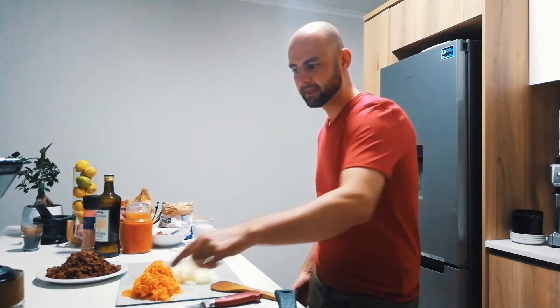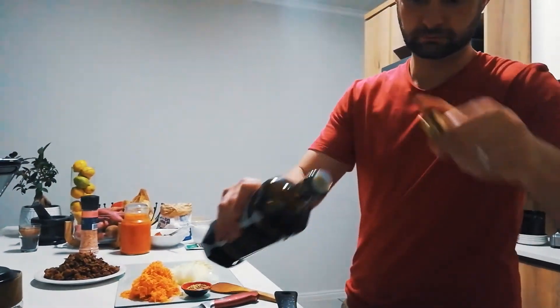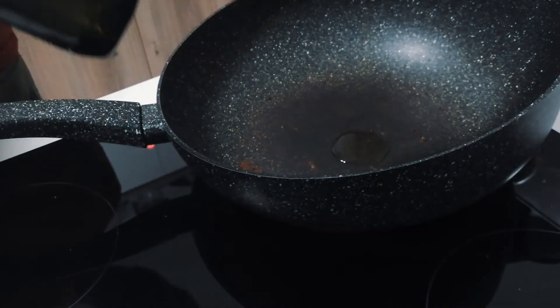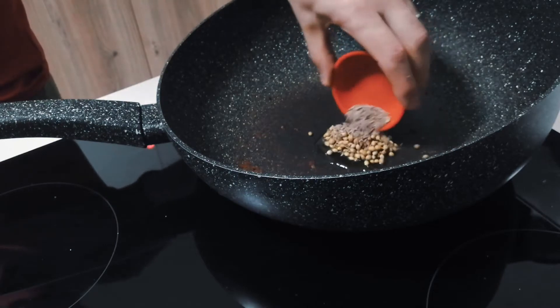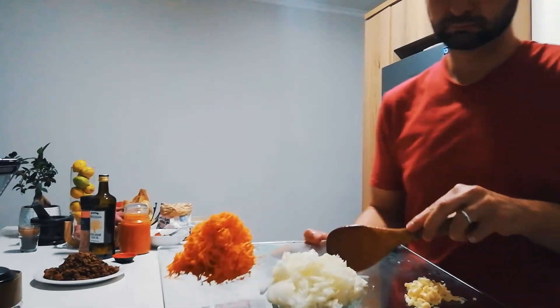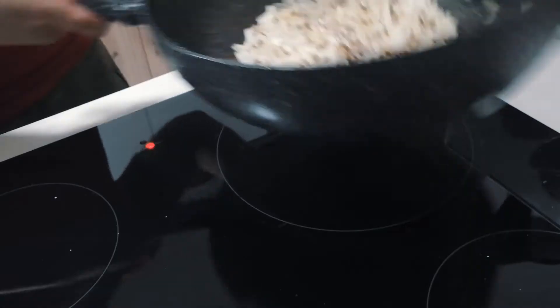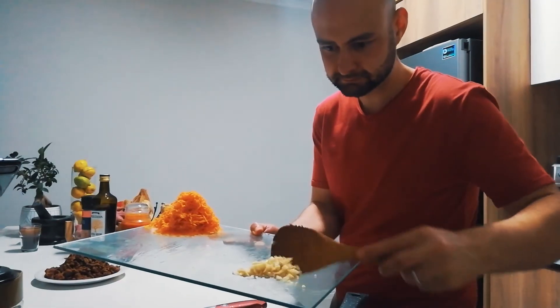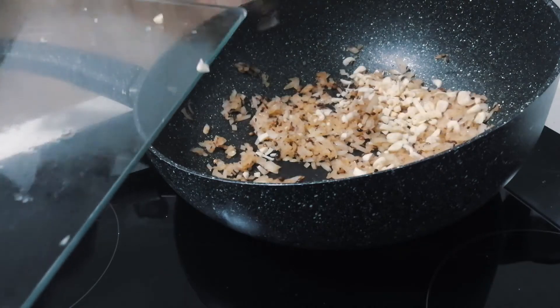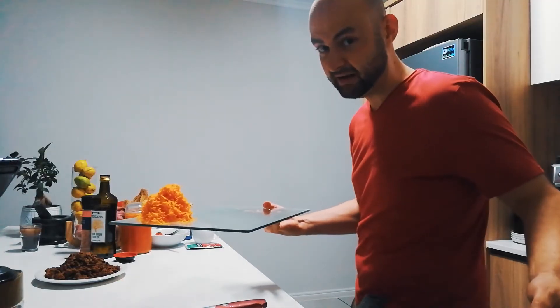Splash of olive oil. We're going to roast off our seeds, and then we're going to add the onion and braise that off. Add the garlic, followed by the carrots.